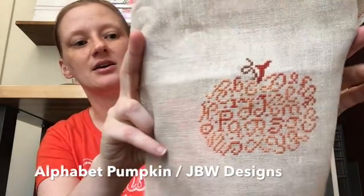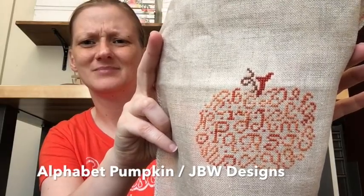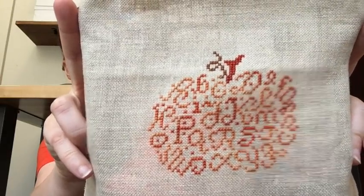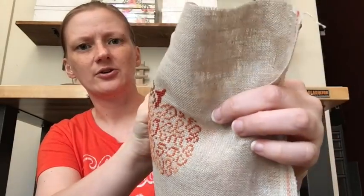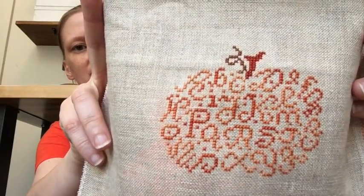This is the one I showed last time — JBW Designs' ABC Pumpkin, stitched several years ago on what I think is a 28 count raw or natural linen by Zweigart, using the called-for overdyed floss.